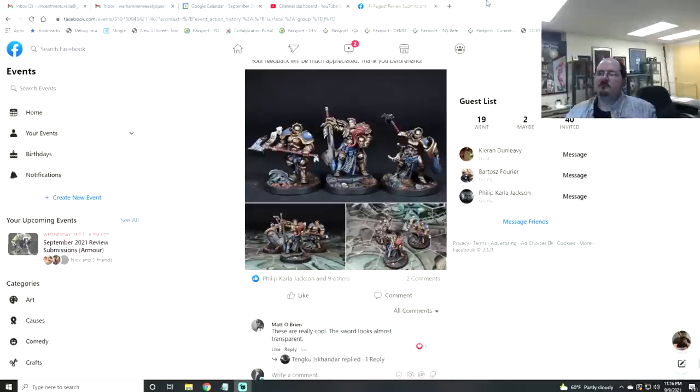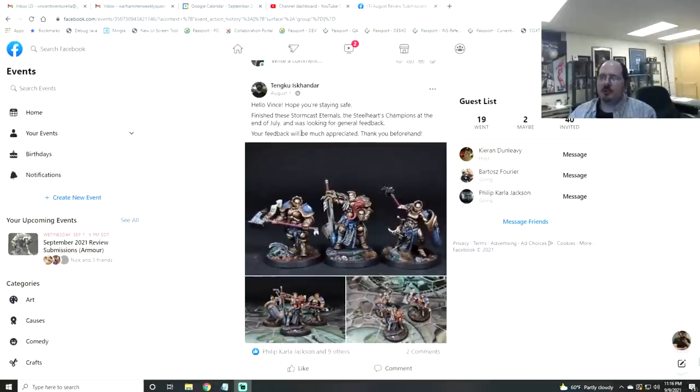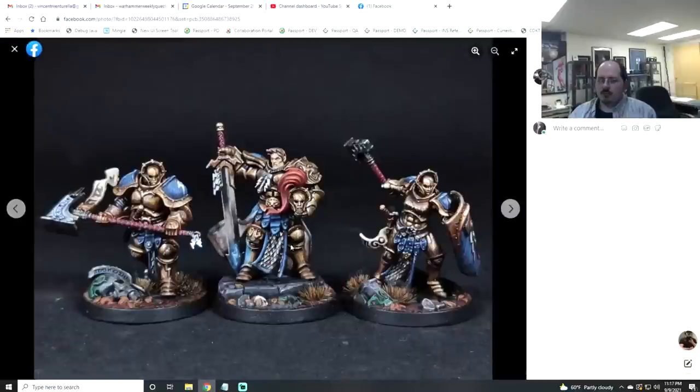First up, Tenku finished Stormcast Eternals — the Steel Hearts Champions — looking for general feedback. These guys look really nice, classic gold Hammers of Sigmar. I like the mud on the cloak and there's some nice battle damage over the metal. That really works. Where I'd love to see more attention is in things like the face, which looks rather flat with not much variation, and the hair similarly.